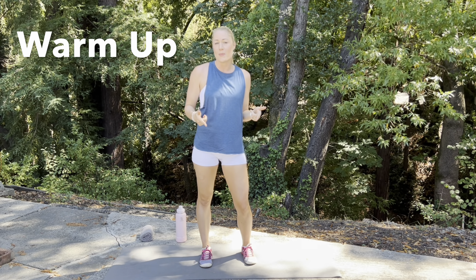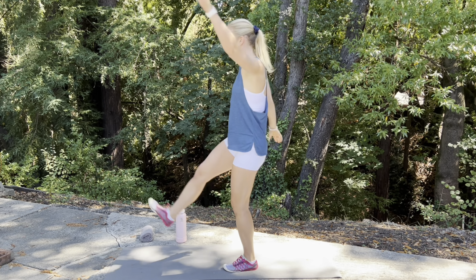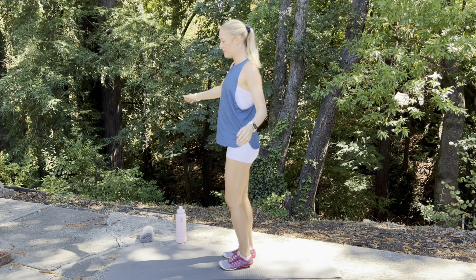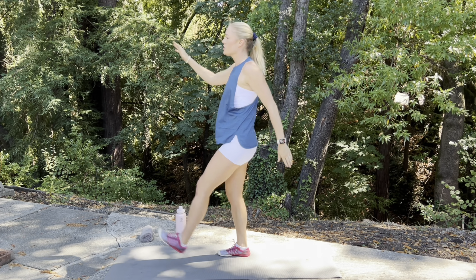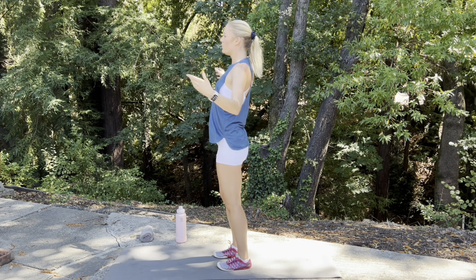Let's start with a quick warm-up, beginning with a toe touch leg kick. You're going to bring that leg out in front of you and reach for those toes — do the best you can. We're stretching those hammies, loosening them up, engaging that core a little bit, warming up.